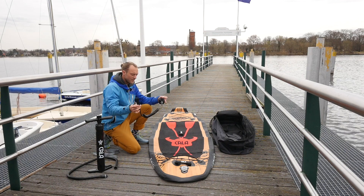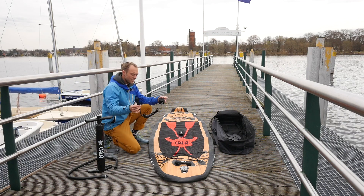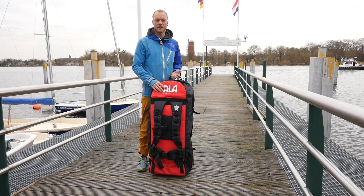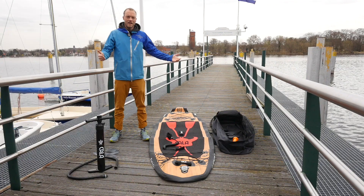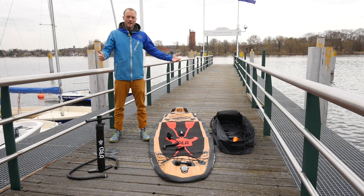When transporting the board with the full package — leash, three fins, the pump and the repair kit — I transport everything together in the bag. That gives me 13.4 kg on the back. The bag is a little bit long, so as you can see, it sits quite deep and it irritates a little while walking.